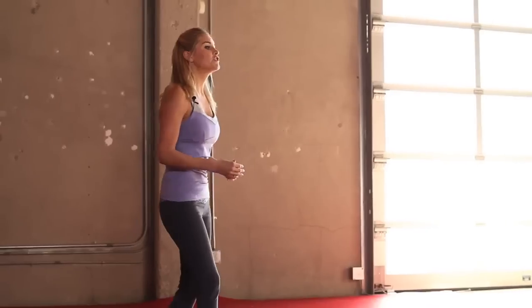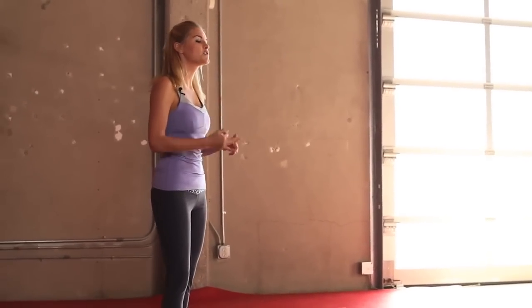Hey guys, welcome to X-Hit with your trainer Rebecca Louise. Today's workout is all for my friends and readers at Girls Life magazine, so this one's for you girls. We're going to do three circuits working on our legs, upper body, then our abs. And we're going to start off with a warm-up, so let's get straight into it.